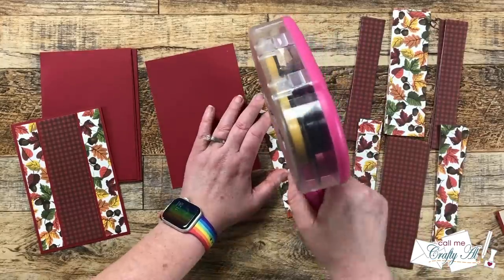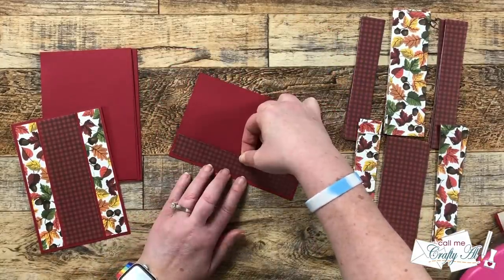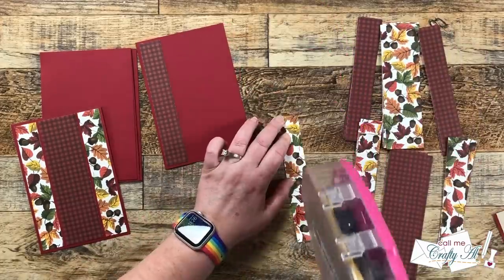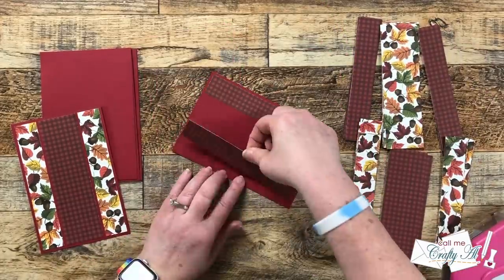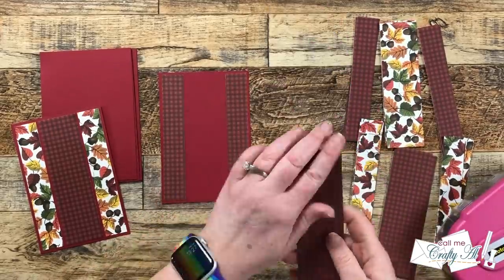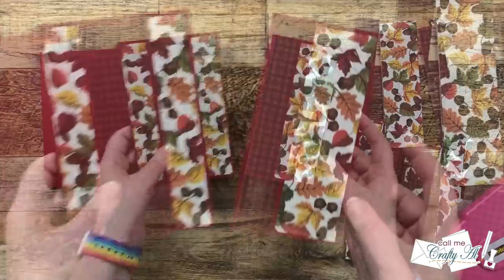I adhered the second set of patterns the same way — this time the leaves were in the center spot. Because of how my pattern papers worked out, I'll have six card fronts of each style. If you used a double-sided pattern paper where fronts and backs go together, you could end up with four pattern variations.